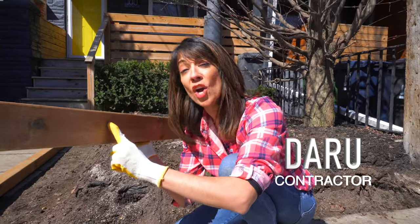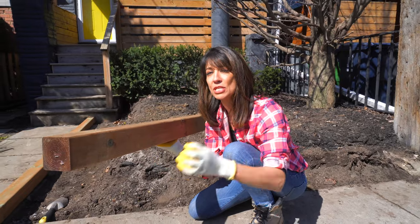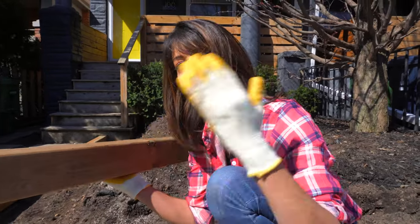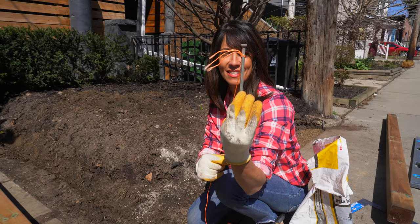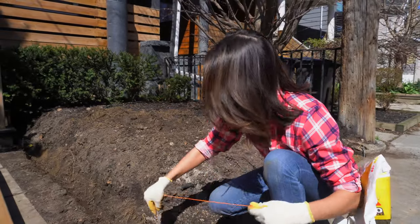If you want to build a DIY garden edge, there's a trick to doing it right — it has to be secure to the soil and interconnected so it doesn't fall. We're going to show you how to do it right now. For this project, you're going to need some landscape spikes. These are galvanized, and they come in handy to mark out where you want your garden bed.